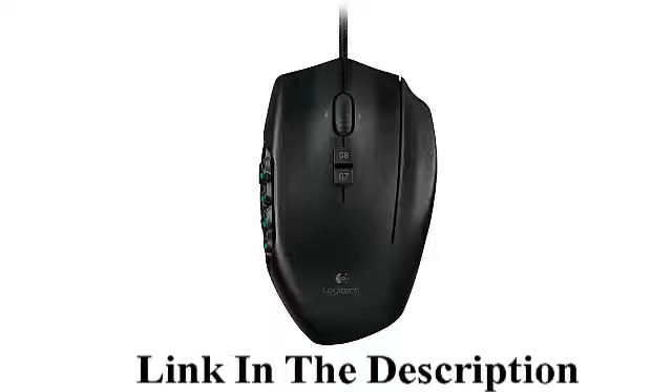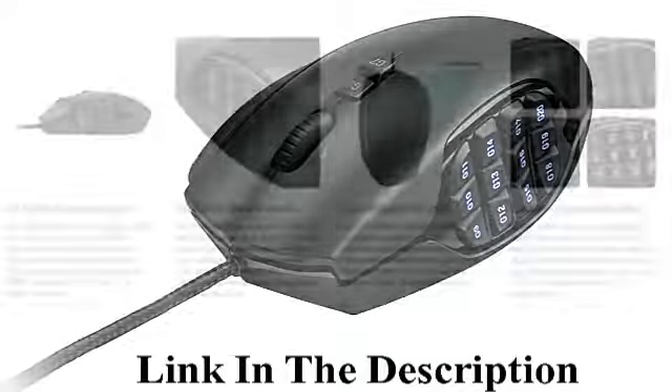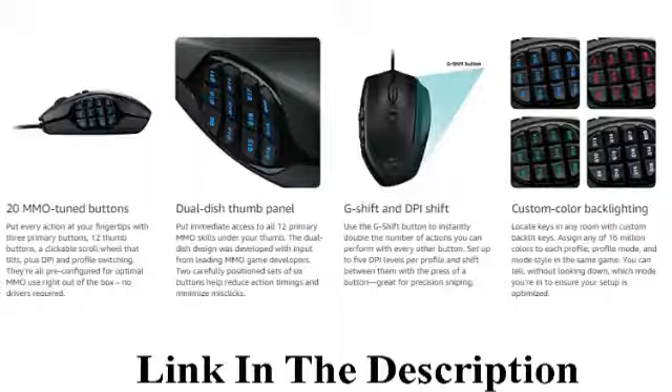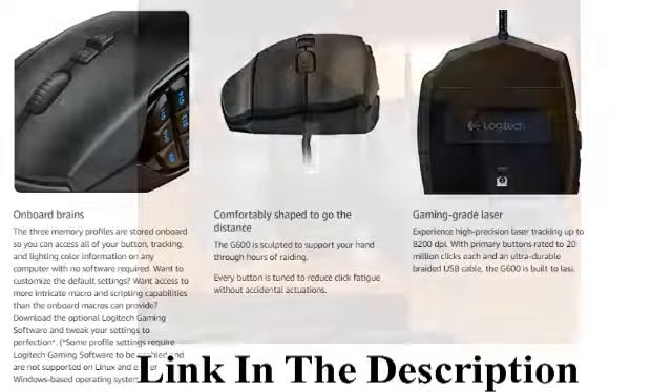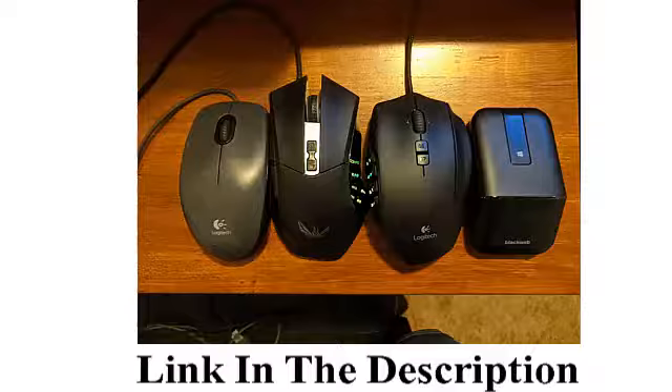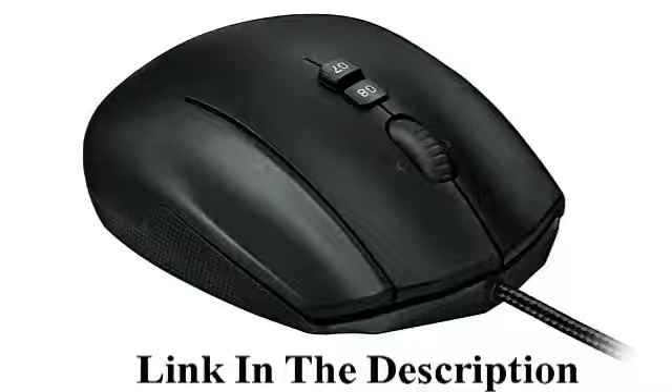Logitech G600 MMO Gaming Mouse, RGB Backlit, 20 Programmable Buttons. Recommended for gaming users, brand Logitech G, compatible with personal computers, series Logitech INC. Movement detection technology: Laser.